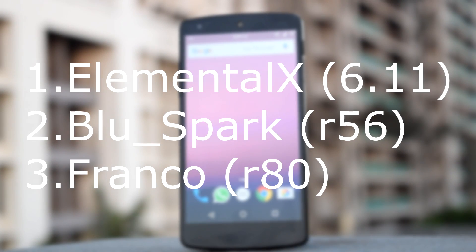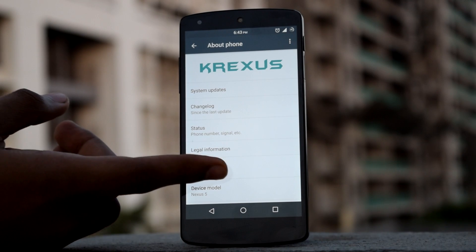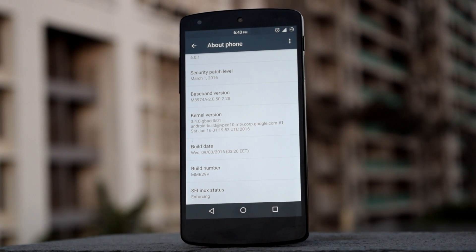The 3 custom kernels are Elemental S Kernel, Blue Spark Kernel and Franco Kernel. As you can see, this ROM provides Android 6.0.1 and the build number is MMB29V.